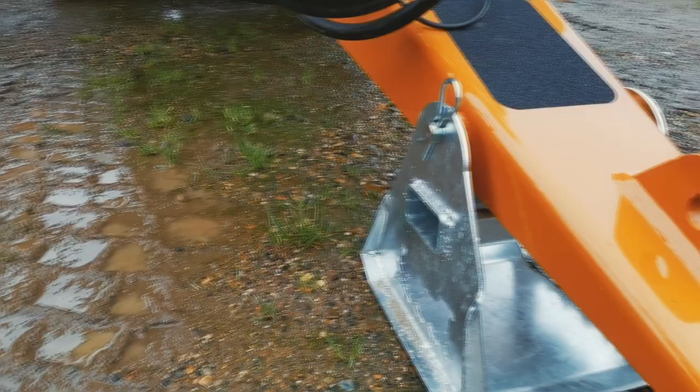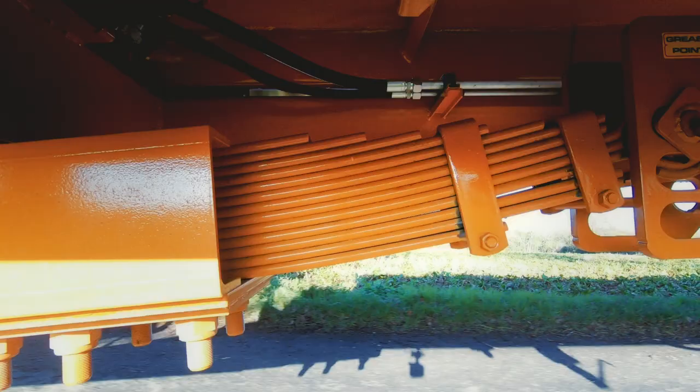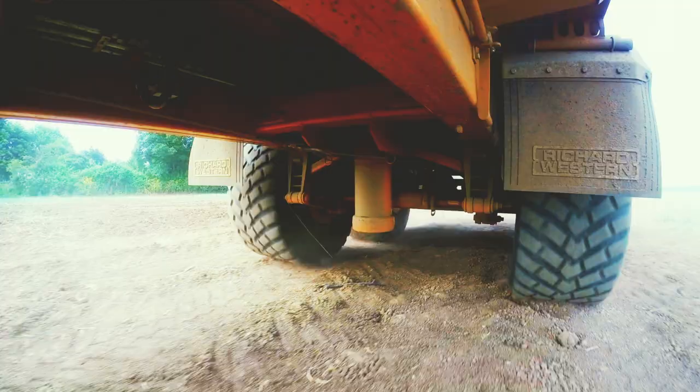Each trailer is equipped with a multi-leaf sprung draw bar, fully adjustable to suit all types of tractor and hitch, for maximum shock absorption and driving comfort.